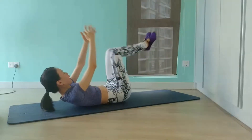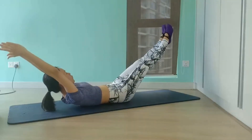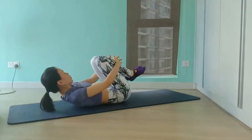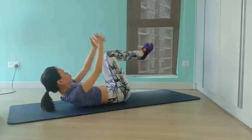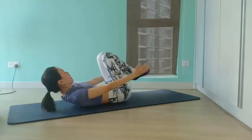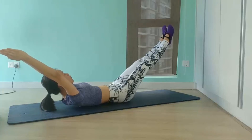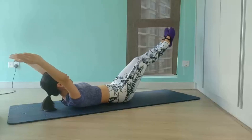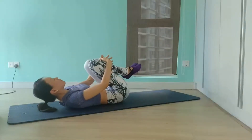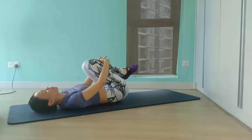Keep your heels squeezed together to activate your inner thighs and help your midline. Remember to anchor your hips firmly for support and stability. We have another 4, 3, 2 — and we'll hold it up. Pull your navel to your spine, pull your armpits in, and hug your knees in towards your chest, lower your head down and drop from side to side.